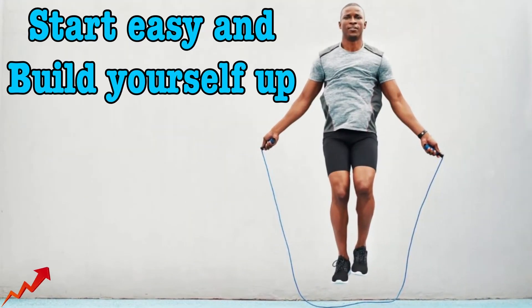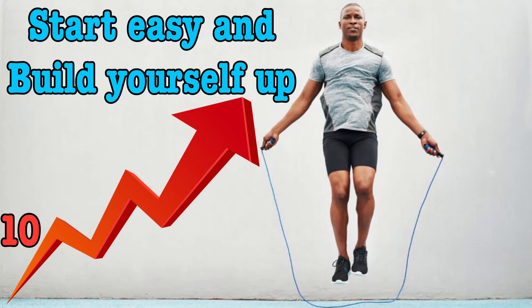When it comes to adding jumping into your training, you have to start where you're at. If you can only do 10-second intervals, start there and gradually work your way up to 20 and then 30-second intervals.